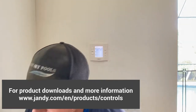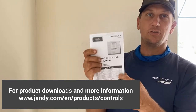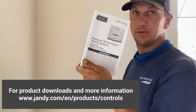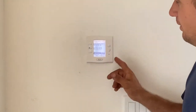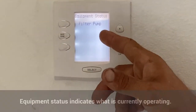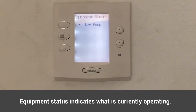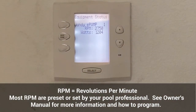But today we're going to be talking about the OneTouch. You should have a manual like this that you can download off the internet, or you might have received it in your book. The main screen will scroll through and tell you the equipment status — right now it's going to tell you the RPMs of the pump and if the pump's running.